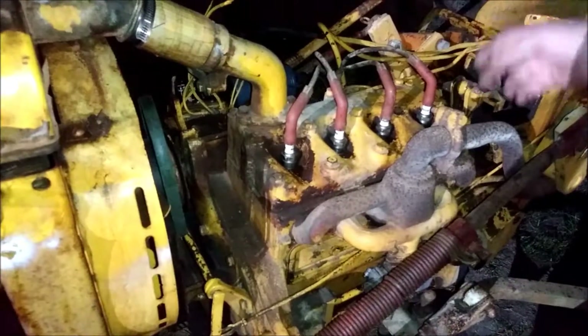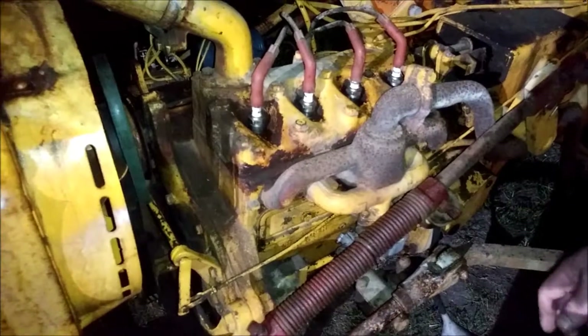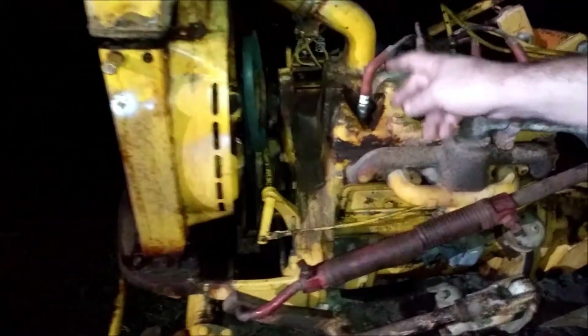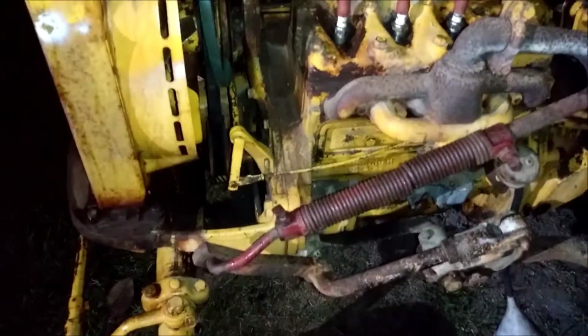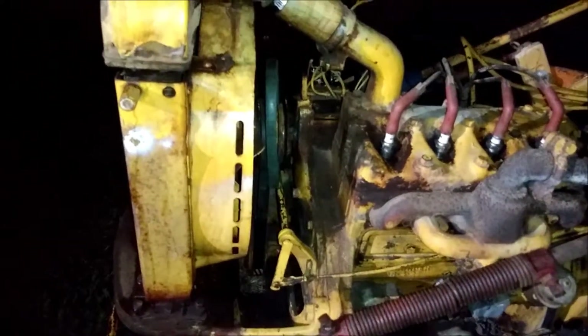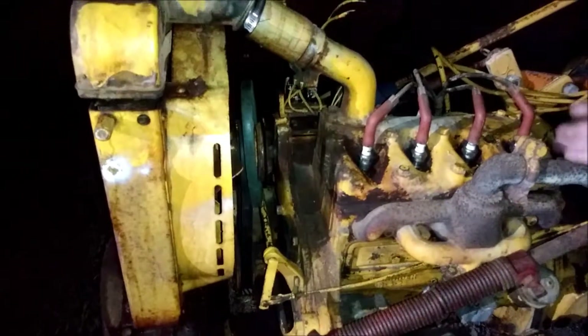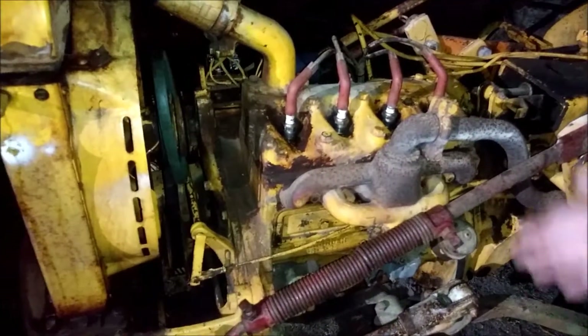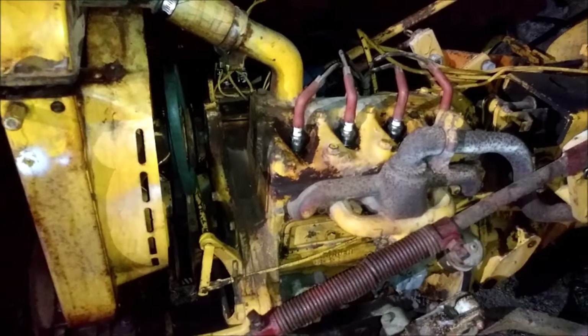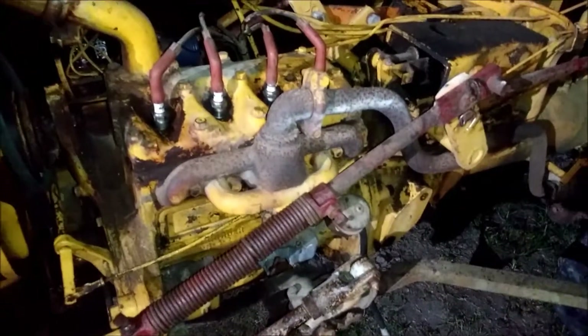We pulled all the plugs, filled it up with transmission fluid, and let it sit for a while. You can actually see the valves when you pull the plugs out. We tapped on the top of the valve very lightly, spun it over, and got the valve to work itself down. Should we have taken the head off and cleaned it up? Yeah, probably. But we didn't — we got it running and it runs great.